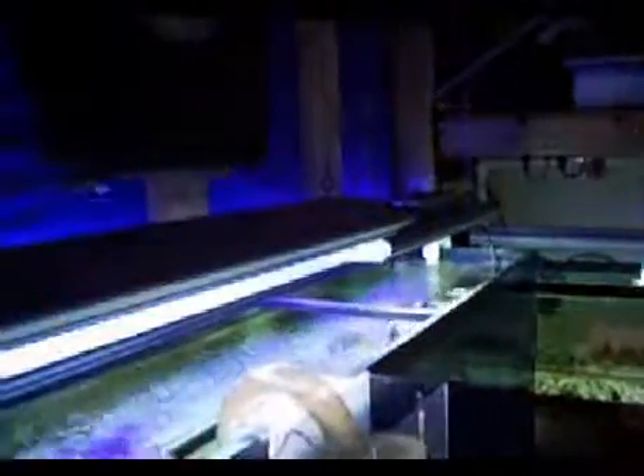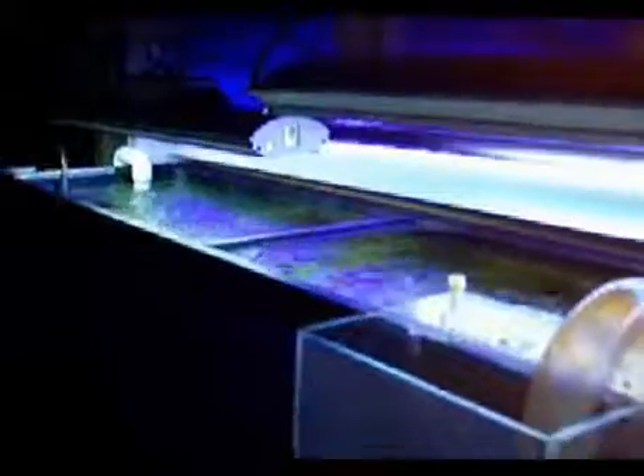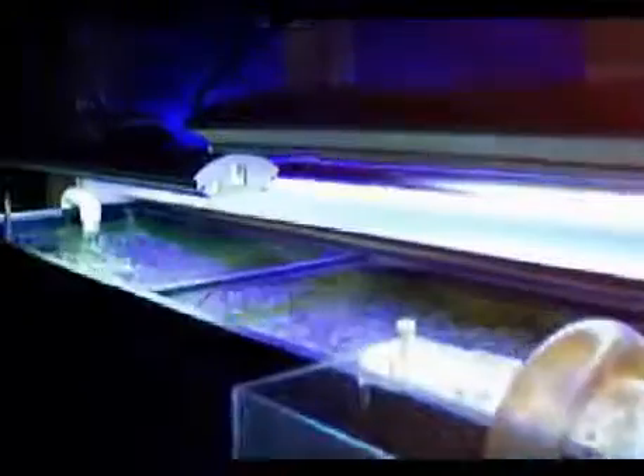This is the back of the 155 gallon tank. I use Hang-On-Back overflows — 700 gallon. Here is my light setup. This is my other tank, with another 700 gallon overflow. This is my light timer setup.